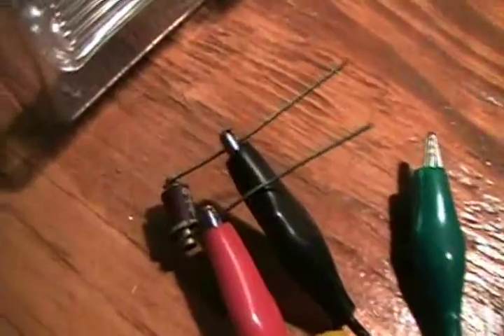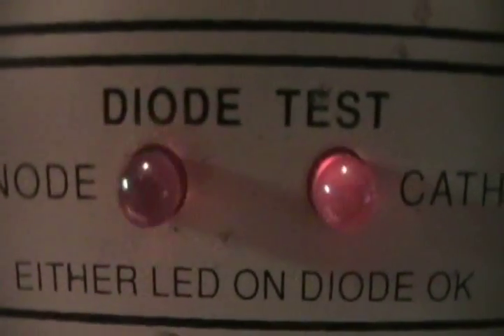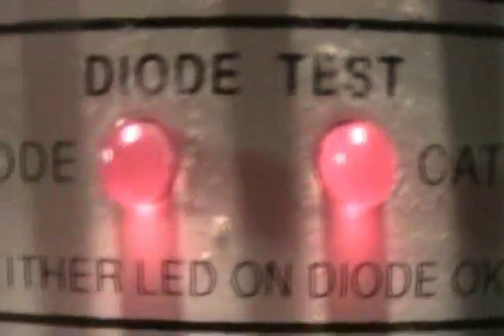Now what if a diode isn't quite good? Here's a diode that is mostly good but not quite good. Take note that the cathode light lights up just dimly, so there's a little bit of reverse voltage being allowed through. It is not a good diode.